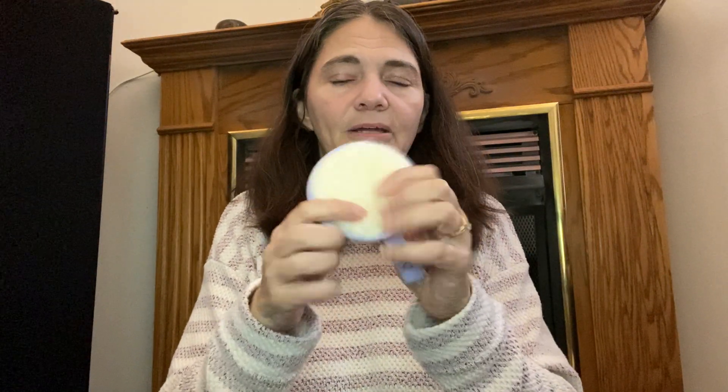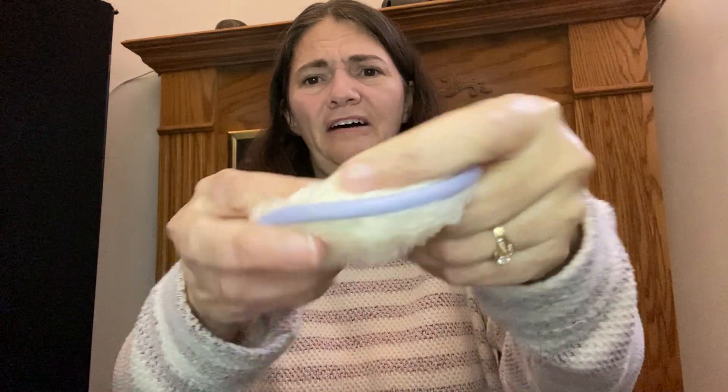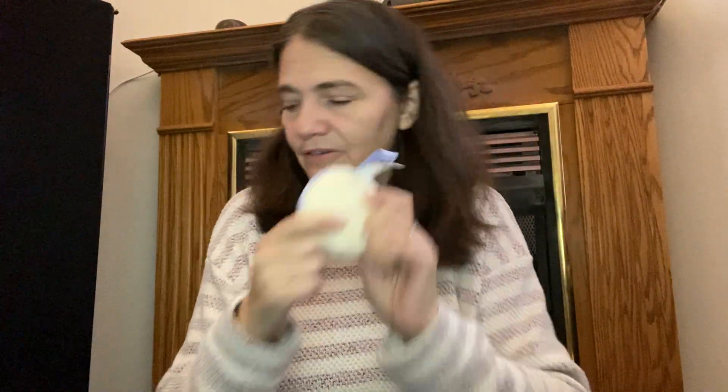We also both got these little makeup rounds — they come in a package of three. I use them with my toner. They're super soft, like a little stuffed animal, and they're washable. Those are really cool.